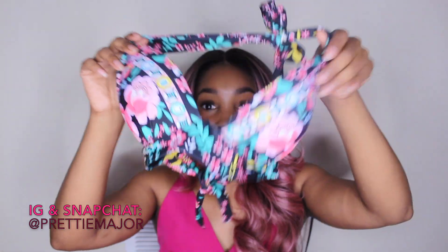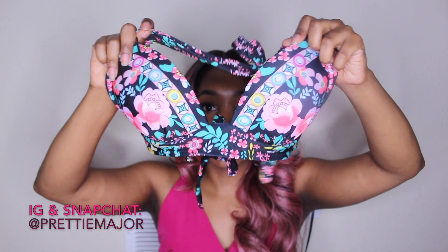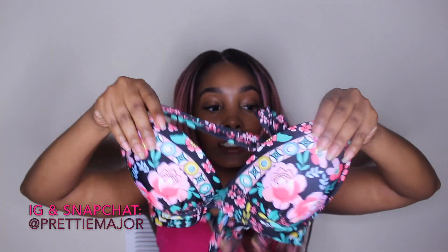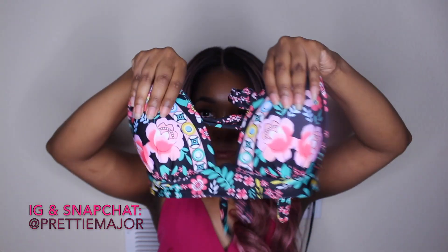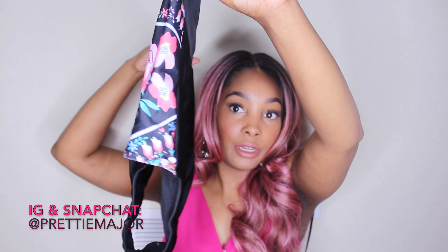Floral print — it kind of has that push-up effect to it, a thick band at the bottom which helps with support, and it's padded. It ties at the top as well as in the back, and then you have the high-waisted shorts right here with the floral print on the sides, which I really like.